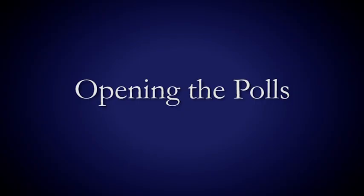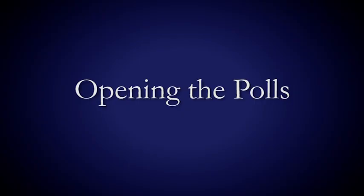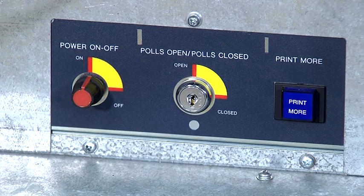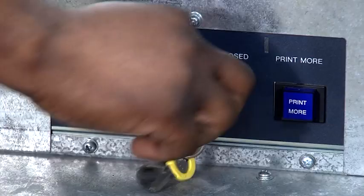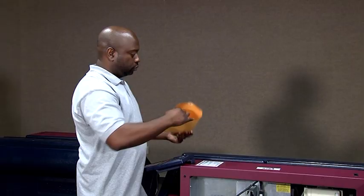Opening the polls. Open the polls on every voting machine. To open the polls, insert the silver key into the polls open/polls close slot and turn the key to the open position. You'll hear an electronic sound. Remove the key immediately. It is important to remove the silver key so that you do not turn the key to the closed position before the end of voting at 8 p.m. Should you close the polls before 8 p.m., this machine can no longer be used.